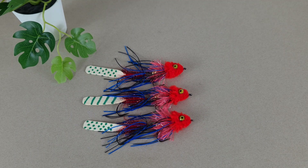Hello makeshifters, today we're making an articulated streamer with shammy tail and rubber legs.